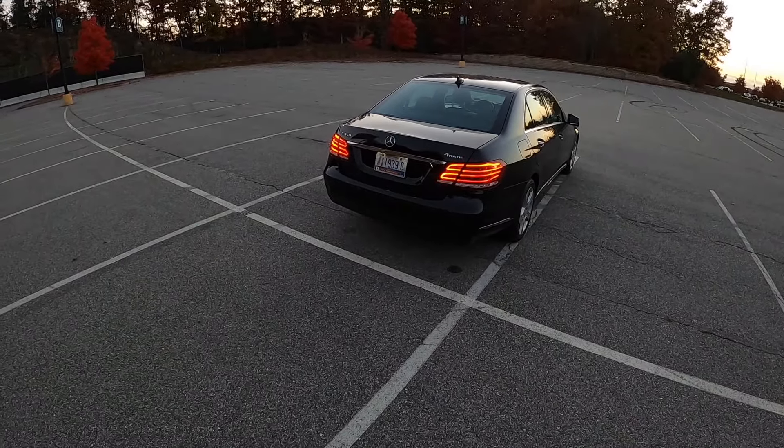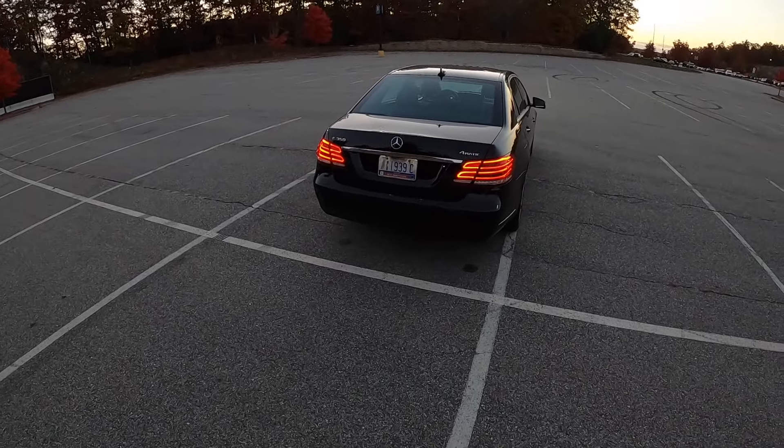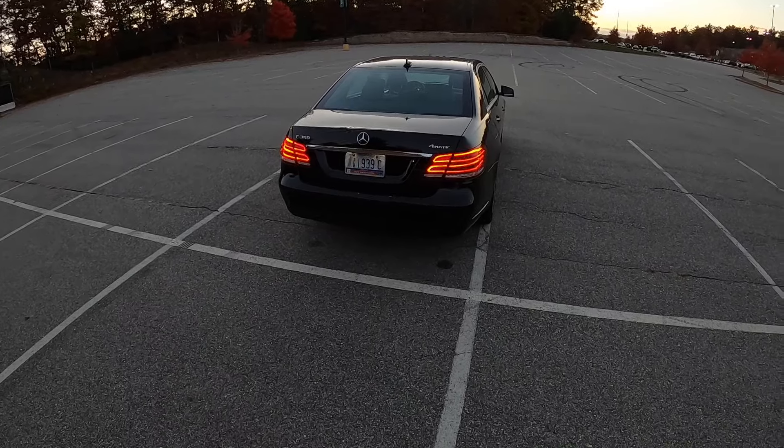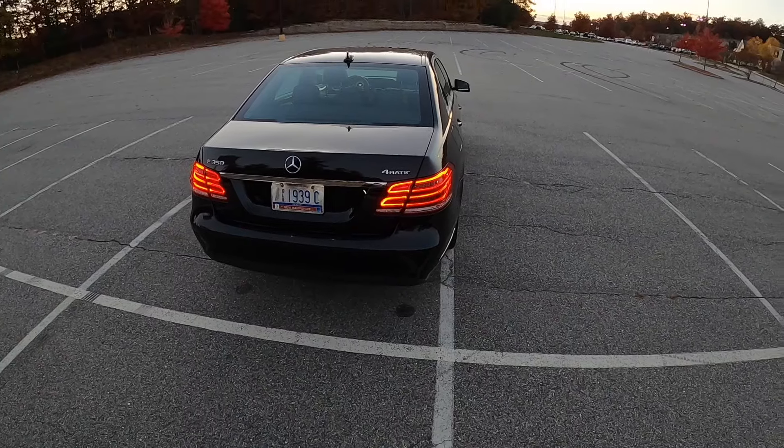Over here in the back, we also have these gorgeous LED taillights. These are actually probably one of my favorite Mercedes taillights — they just look so cool. They have these little lines in them, with just tons and tons of detail.